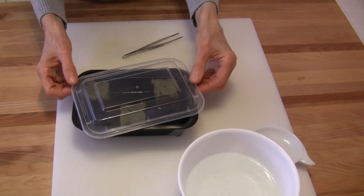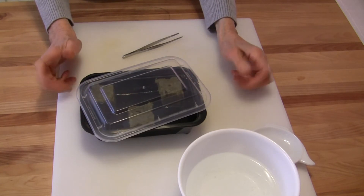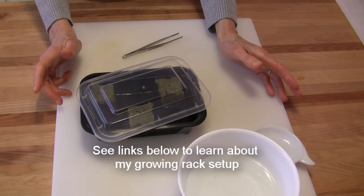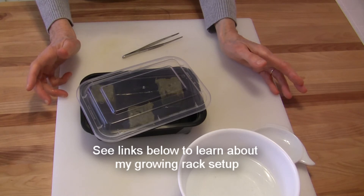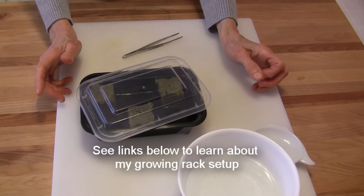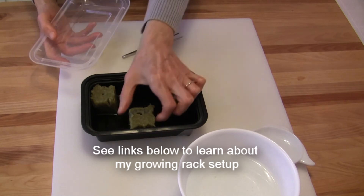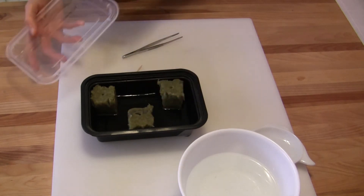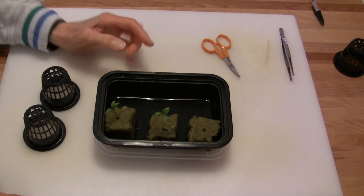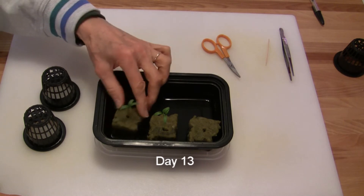I'm going to just partially cover it like this. It does not need to go under lights at this point. I don't worry about putting it in a really dark place — I'm just going to put it on my growing shelf, away from the lights, referring to my hydroponic setup. I'm just going to make sure that this water doesn't dry up. When they start to emerge, we'll continue from there. Germination for cilantro takes 7 to 10 days. These plants emerged in 8 days, and we are at day 13 — so you can see they grew quite a bit.